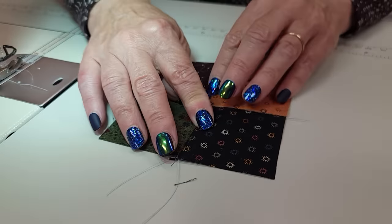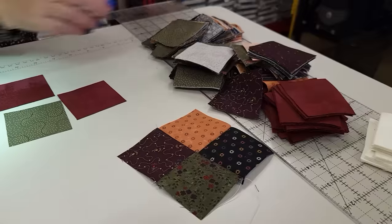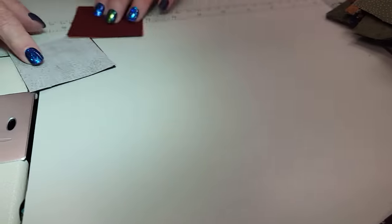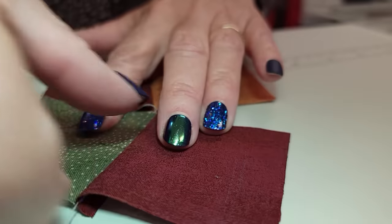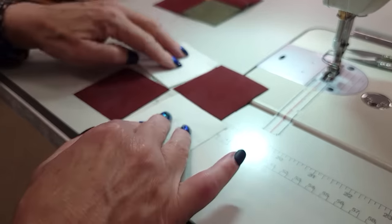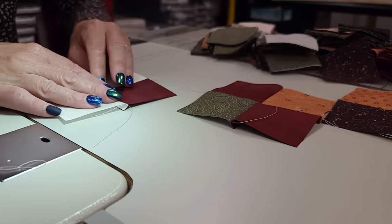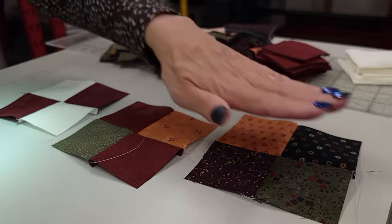I like to press the seam allowances to the right because it's a little bit easier. The second thing we're going to make is the same shape, but it has two of the accent squares and then two printed squares. Don't worry about the colors — just pick up a variety of colors here. The third block is the same shape but it has two of the accents and then two background squares. So the pattern tells me how many I need of each kind, and I'm going to get those all stitched up and give them a quick ironing.